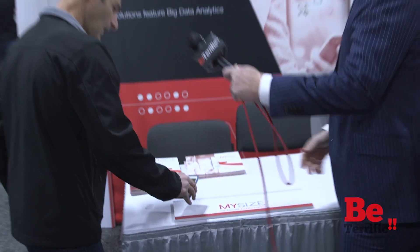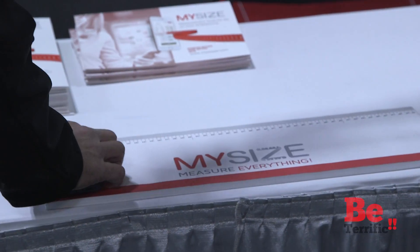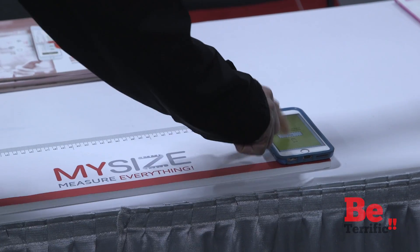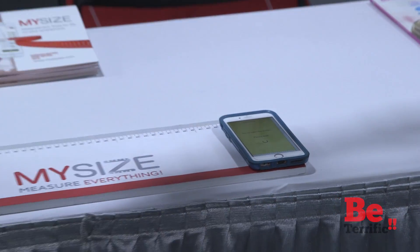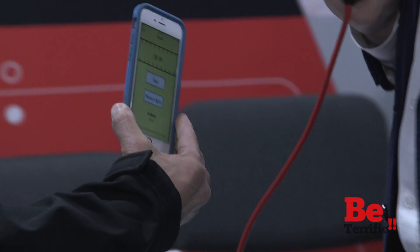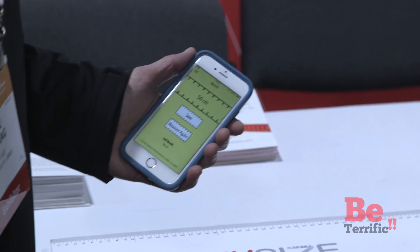So this is My Size. Talk a little bit about what My Size does. The philosophy of My Size is to simplify e-commerce, and the first action to simplify e-commerce is a good measurement system. We have a 50 centimeters ruler. I'm going to put it on one edge, press start, bring it to the other edge, stop. We actually got 50 centimeters. That's pretty amazing.